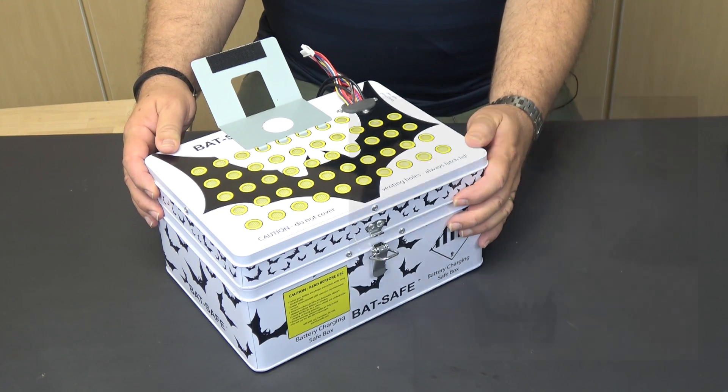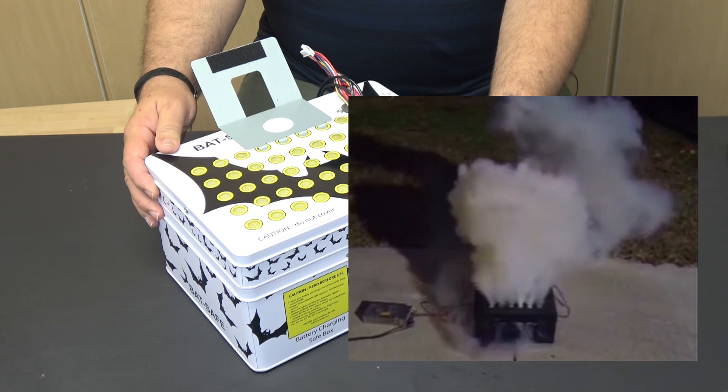Their website claims that the BatSafe will keep the fire and soot in the safe while allowing the fumes and pressure to vent safely from the case. Pretty cool.